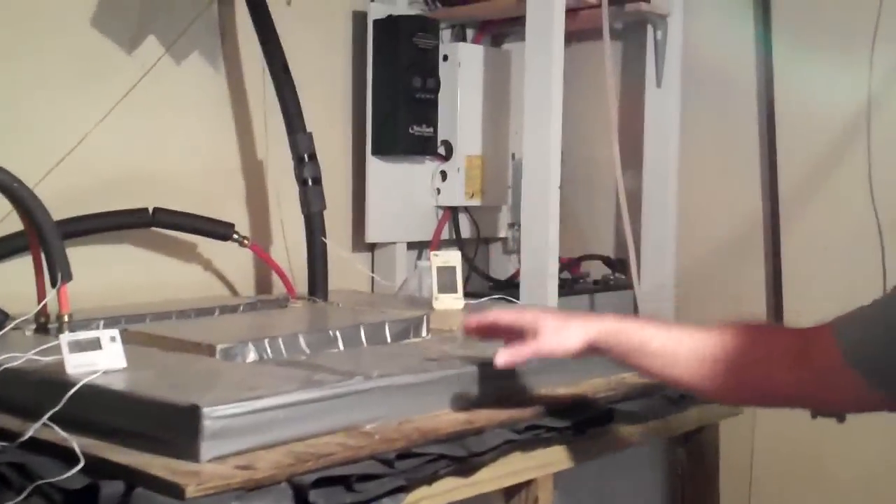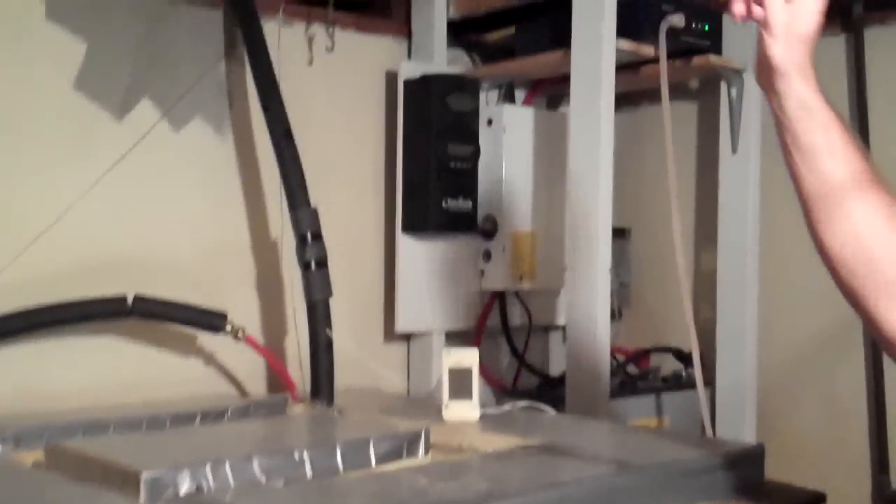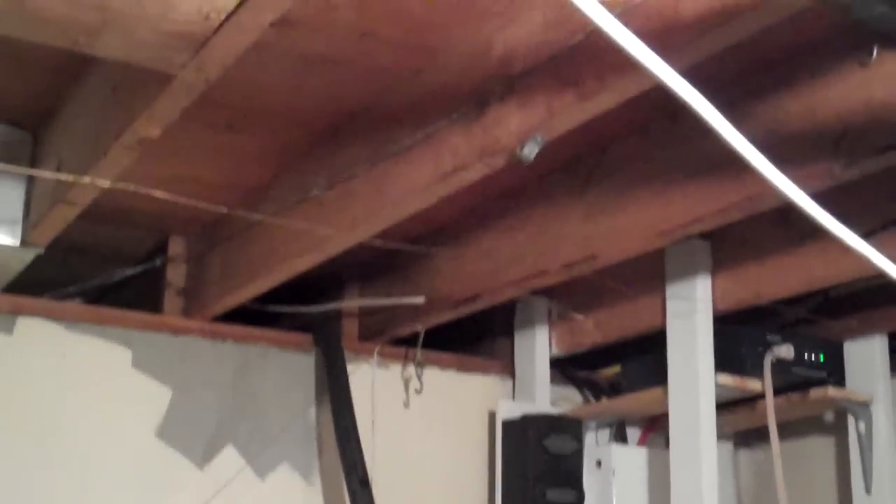For space heating, what we do is take the same heat and run it through the same type of pex pipe that we've stapled under rafters like these and insulated. That's all there is to underfloor radiant heat. We stapled them with pieces of flashing over them to kind of spread out the heat, put up insulation, and we did that under our daytime living space. That's how we distribute this heat in the middle of winter.